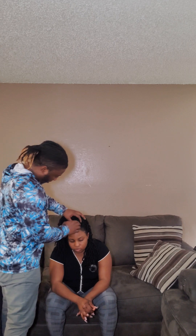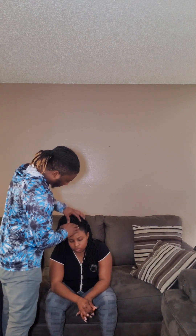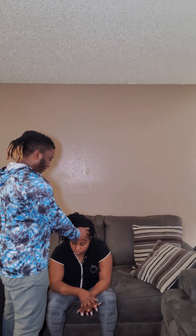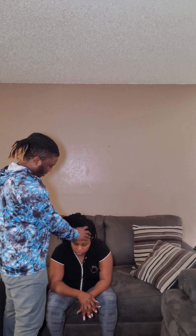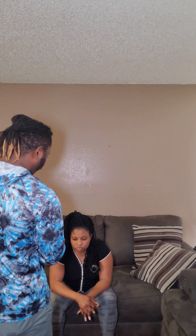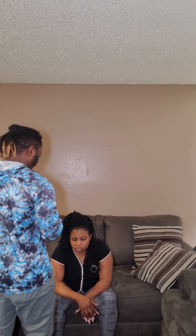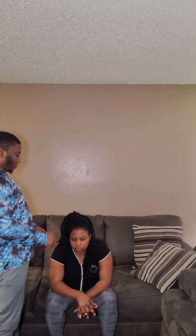I'm going to check your head — I'll be doing some touching. The hair looks black and shiny, the scalp looks clean. I don't see any bumps or bruises. I'll palpate a little bit — I don't feel any bumps. The face looks symmetrical, no bruises, no skin lesions, no drainage.